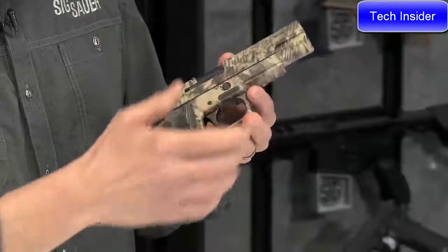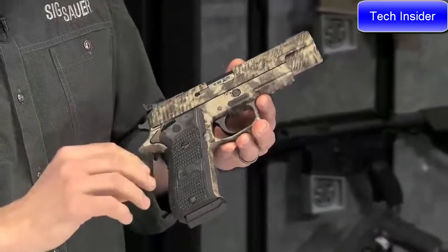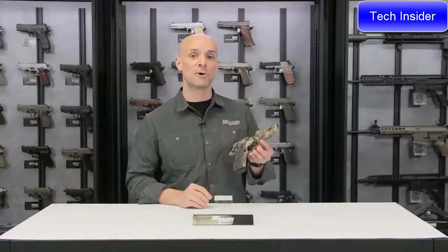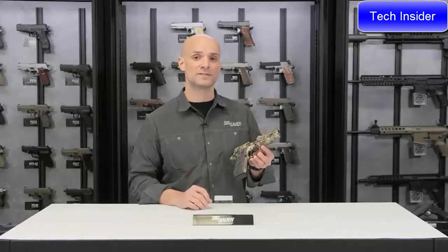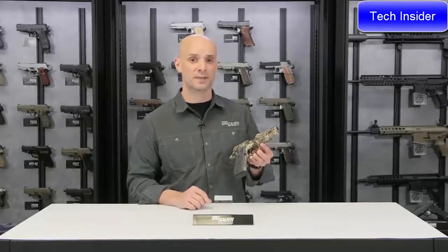Of course, there's a rail on the bottom so you can attach a light for hunting in low light or a laser. A really cool piece — try to get your hands on one. For more about this gun and other Sig products, visit SIGSauer.com and make sure you subscribe to the YouTube channel for the latest videos.